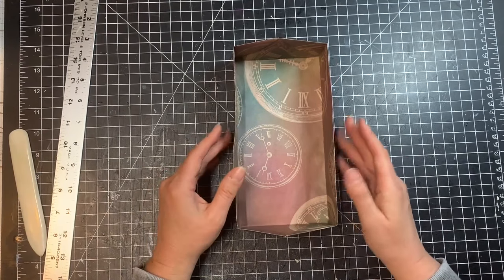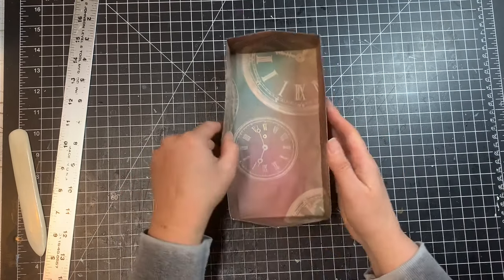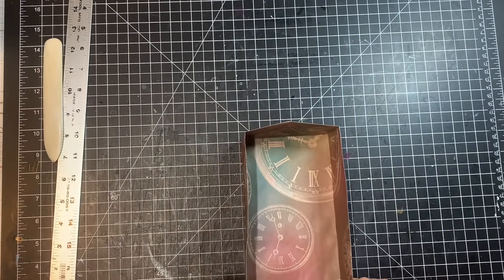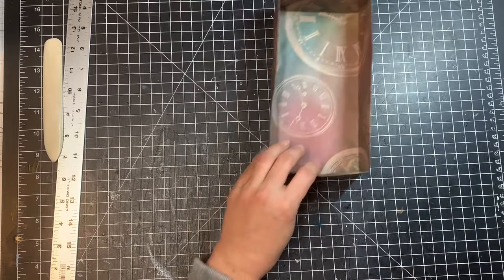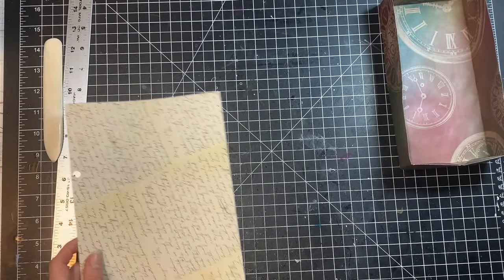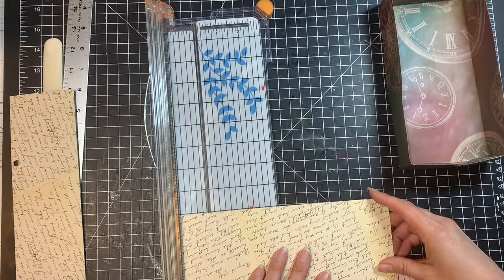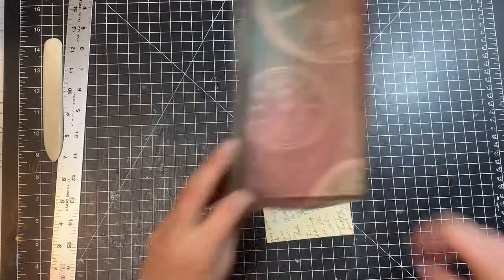It makes it easier to go through and see what you have. Now before we do anything else, we're going to add another bottom to this one. The box itself is about four inches by about eight inches, so I'm going to cut a piece of cardstock a little bit less than those measurements so it'll fit right in the bottom. I'll take the four-inch side down just a little and the eight-inch side down just a little and see if this fits.